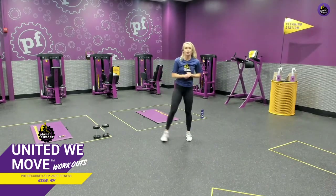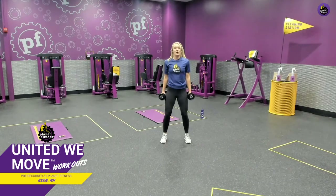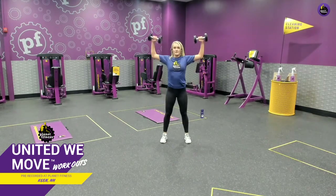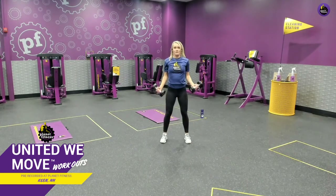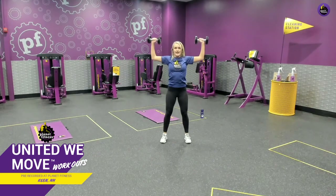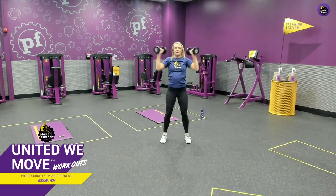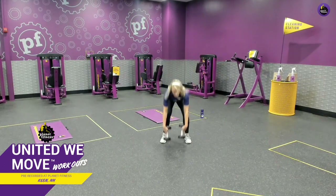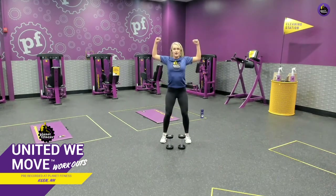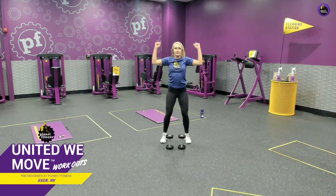Now we're going to start with a squat curl to overhead press. I'll show you this with and without weights, going for 40 seconds. Feet shoulder width apart, toes straight ahead. Squat, then curl, bring arms out so elbows are at 90 degrees, and press up overhead. Back down, bring arms in, hammer curl on the way down, and squat again. If you don't have weight, it looks the same — squat, curl up to 90, press overhead. If you're at home, you can use soup cans, water bottles, or just your body weight.